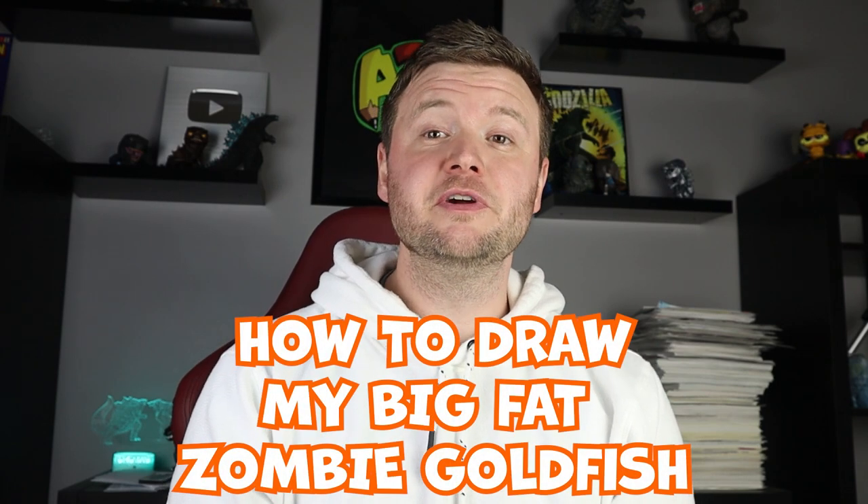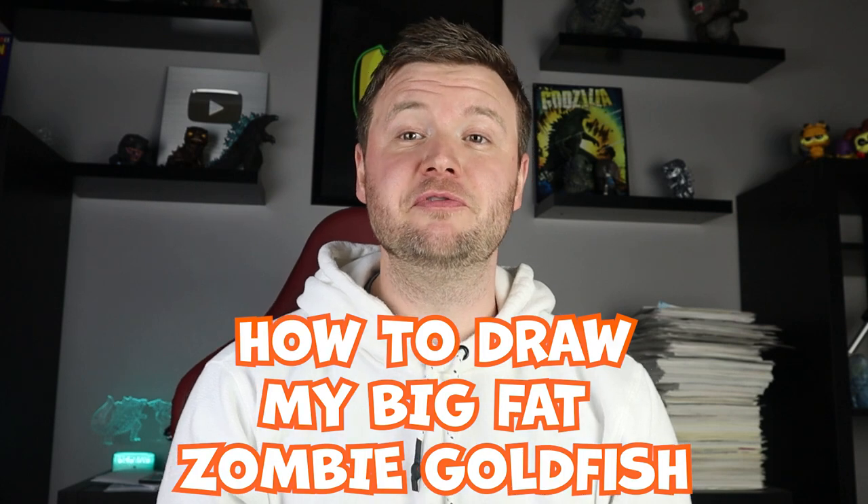Hey everyone, how's it going? For today's fun video I'm going to be showing you how to draw the goldfish from My Big Fat Zombie Goldfish. Hope you follow along and enjoy this video today.